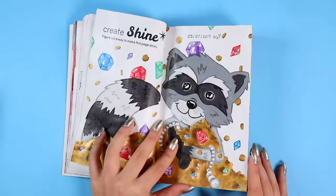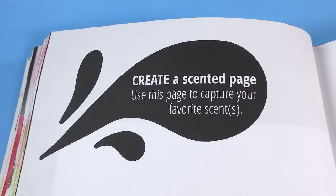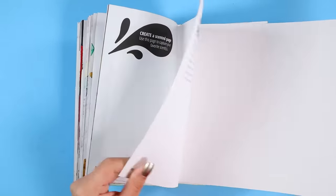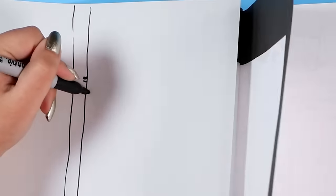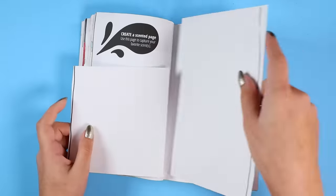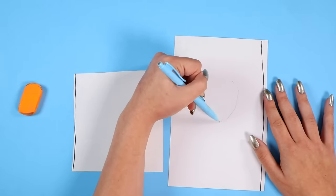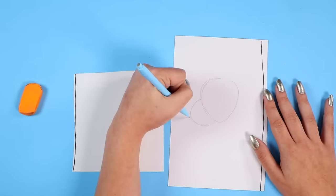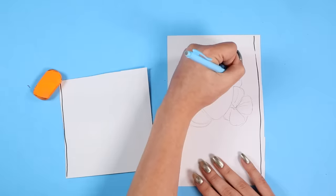Let me flip to the first page I'm gonna do. It says: create a scented page — use this page to capture your favorite scents. Of course you can take this prompt literally, spray the book with perfume or shove flowers in there, but I'm going with a much more visual interpretation. I'm gonna draw some of my favorite scents all mushed together in a big scent blob.